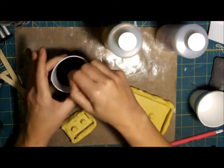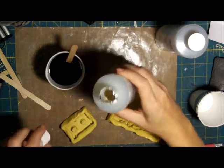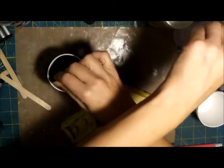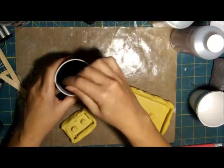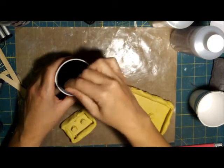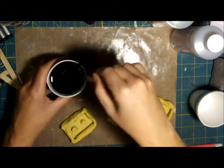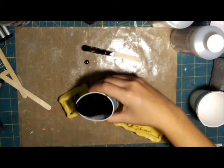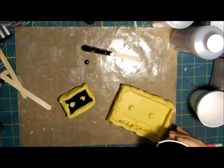Now I'm going to add my side B. You're going to mix for about a minute, and then I'm going to go ahead and pour. And then I'll pour this one.